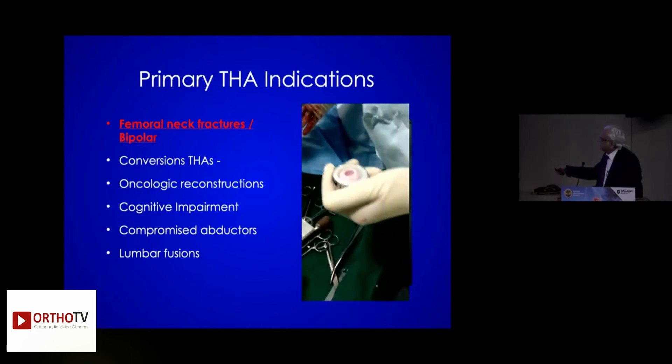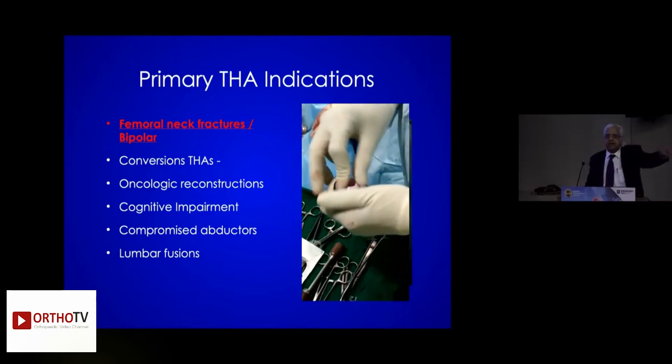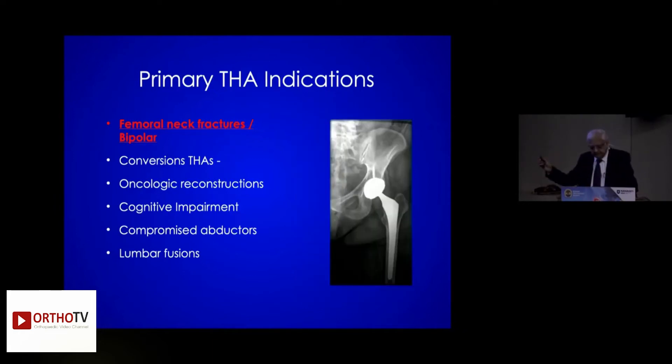What I do is a ceramic bipolar if required, because all bipolars within three months work like a unipolar. I have 15-year results — eminence-based medicine, EBM. Nobody wants to follow it because it doesn't appear in the literature. This is my thought process: it will work like a dual mobility, not like a monoplanar. I have seen it in the SIAM after 15 years.